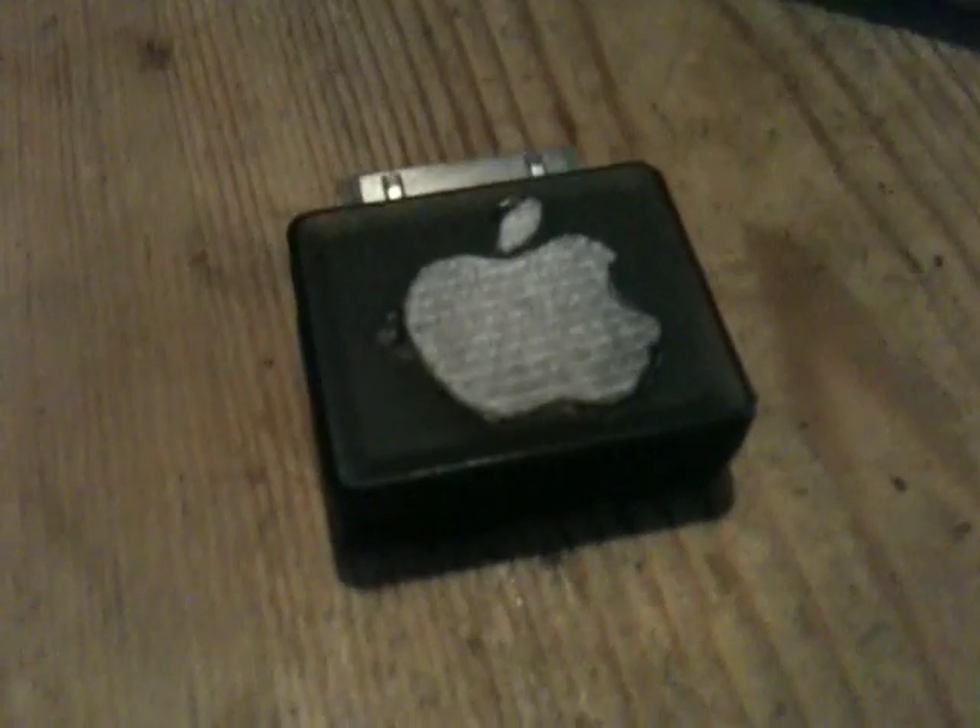These are the dongles. This is the USB Sennheiser dongle, and we also have the Sennheiser Apple dongle, which does exactly the same thing. Both are fully automatic.